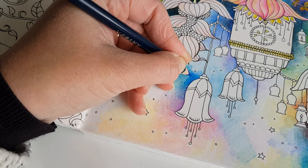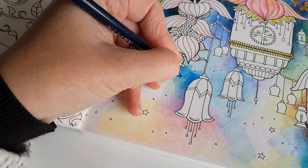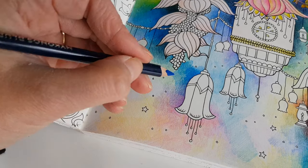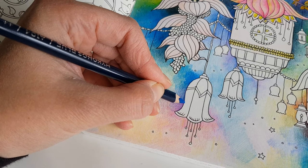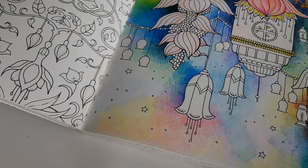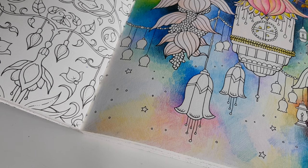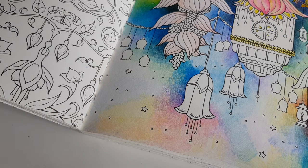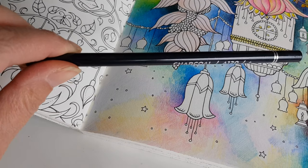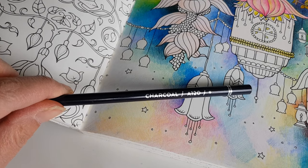Our summer holidays will be at the end of September, early October. But to be honest, I am not convinced that that holiday is going to happen. We are planning to go to the east coast of the United States, but with the situation right now I'm not sure. I hope by then we are all living our normal lives again. Here is Charcoal.